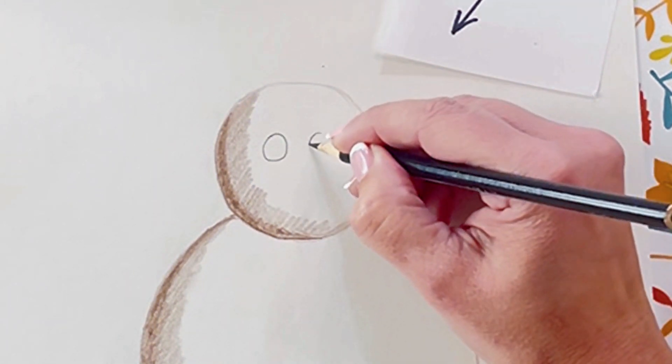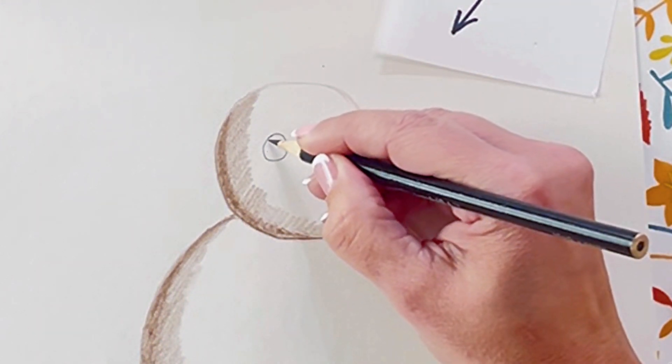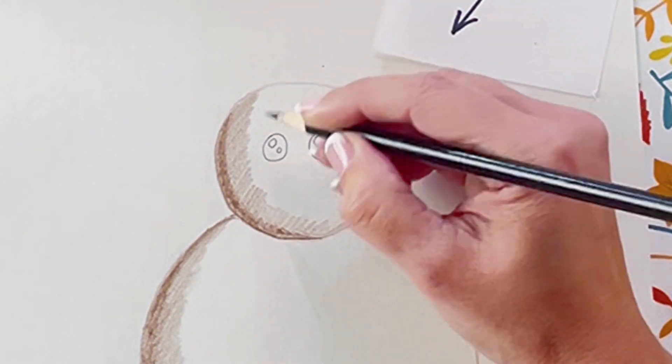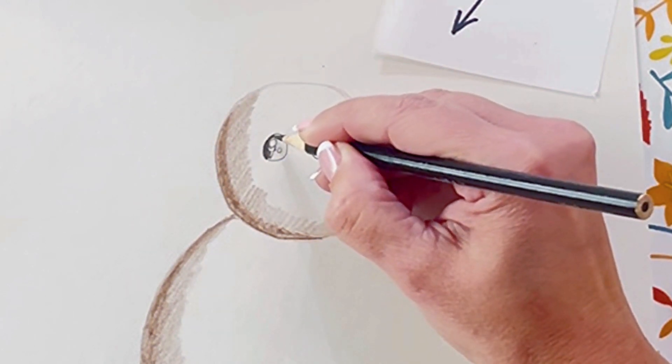Next, we're going to add the eyes. I like to do cute little cartoon-looking eyes — just two big circles and two small circles inside each of those circles. There's a lot of circles happening here. And then we'll just fill those in with black.